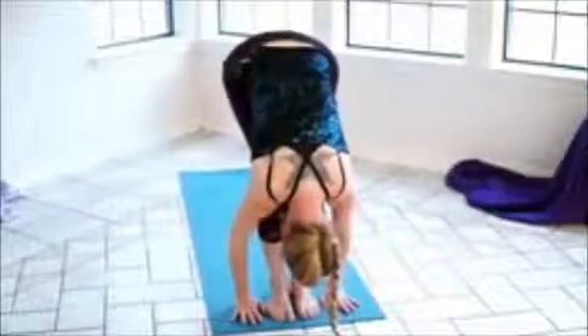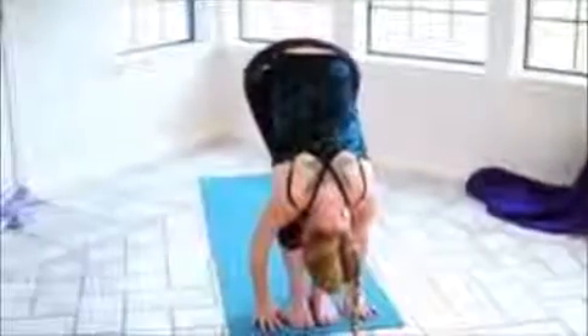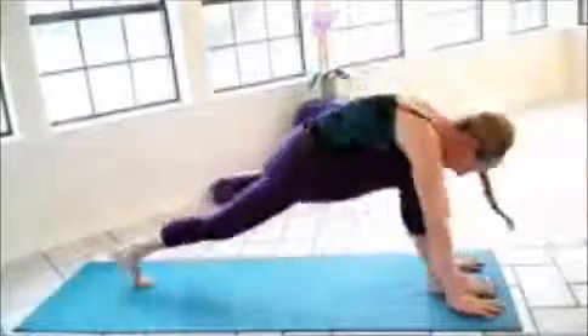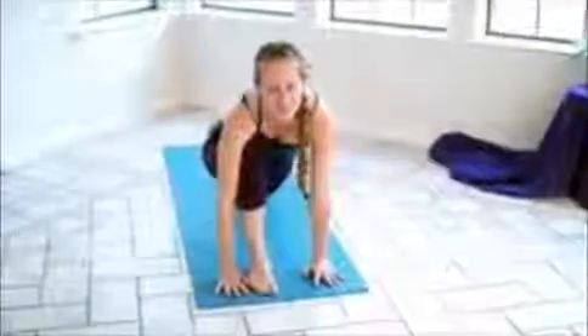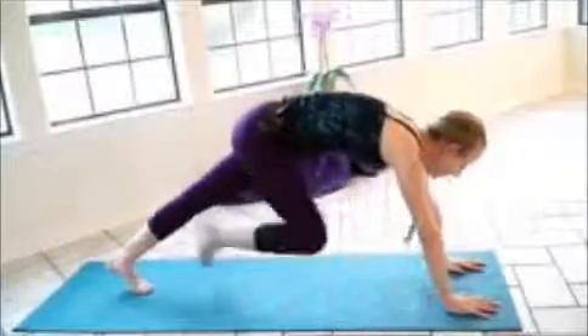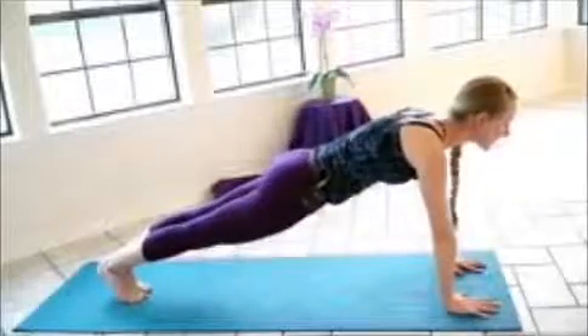Your feet are supporting you, your hands are supporting you — just let yourself come into this position. Inhale, step the left foot all the way back, dropping the left knee and the left top of the foot. Really letting the weight sink in here. If you want, keep the gaze soft, looking out towards the horizon. Inhale, curl the left toes under, we're going to hold the breath as we step the right foot back, coming into plank pose, push-up position.